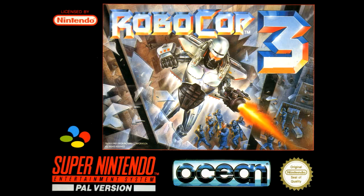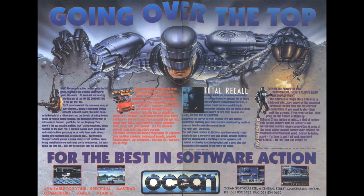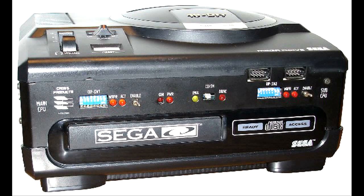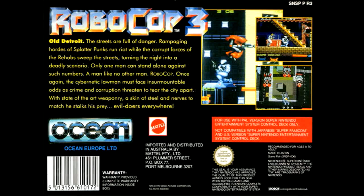During that period at Ocean, was there a big change coming about when Ocean started working on the 16-bit consoles? Well, it was something different, something we'd not really had any experience in at that point. We'd pretty much done everything on the Spectrum, Amstrad, Commodore 64, and then going up to the Atari ST and Amiga. But when the SNES and the Mega Drive came out, the developers were coming from all over the world - it wasn't just us in Europe. It was a much bigger area we were in competition with.